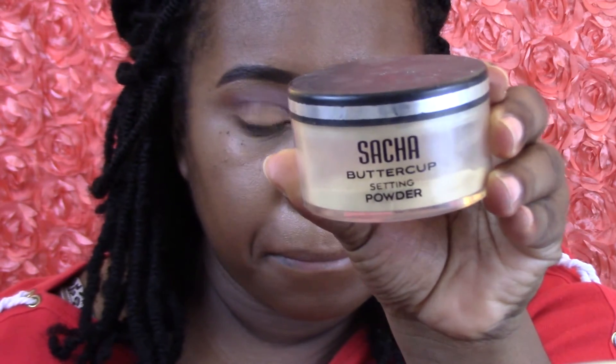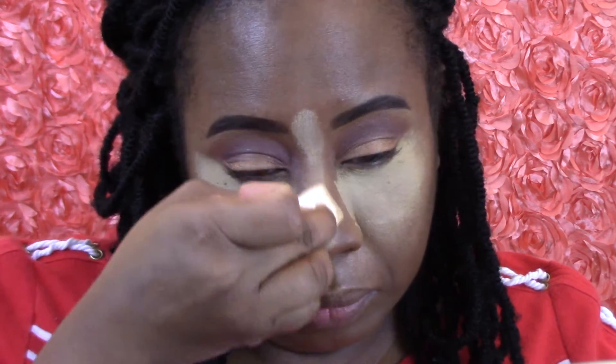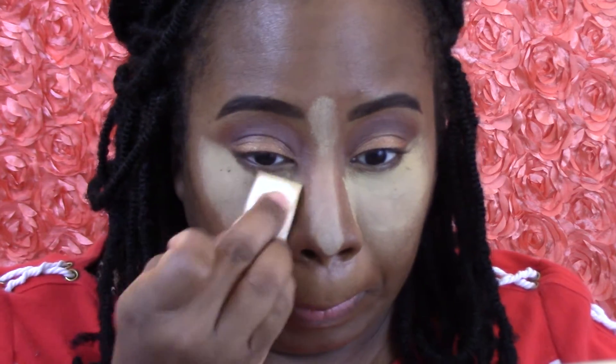Now I'm going to take my Sacha Buttercup to set that concealer underneath my eyes — one of my favorite under-eye setting powders. Then I'm going to take my CoverGirl Clean Collection foundation just to contour and give my face some type of cheekbones today.